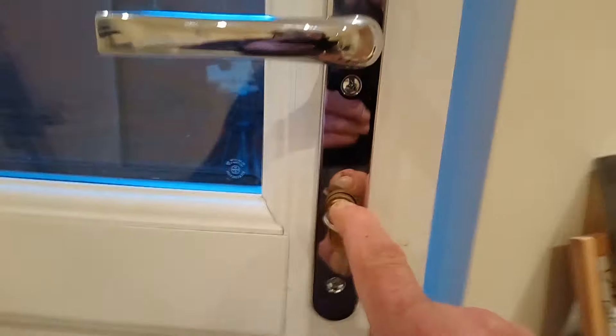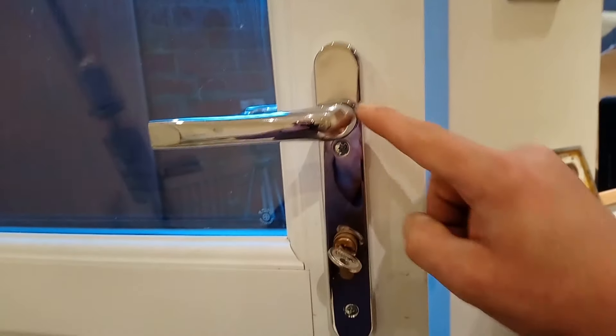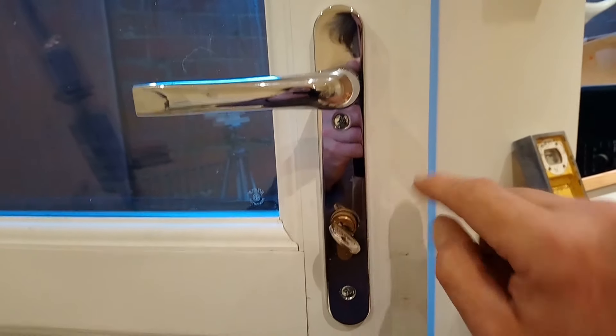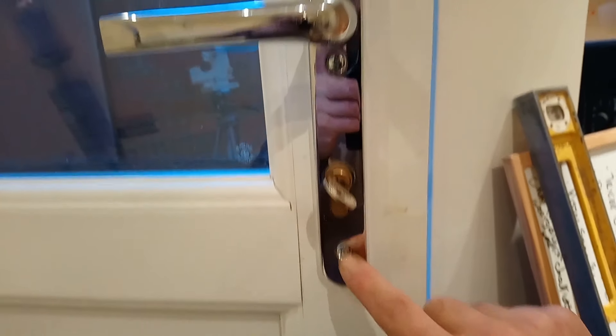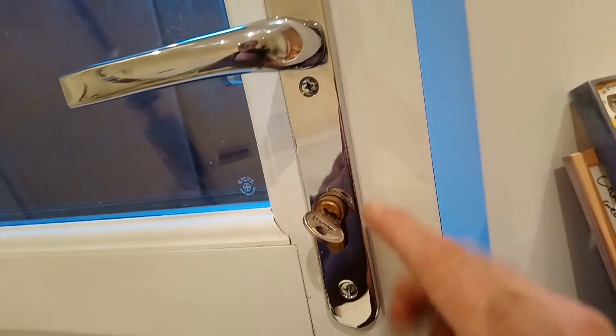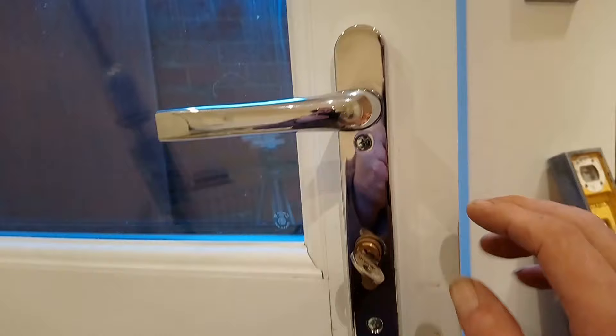There are two different types of handle — one with the handle quite high, the other with the handle lower down, very simple, just two screws central. Screw the new one back on — nothing hard about that. I'm going to do the window here.